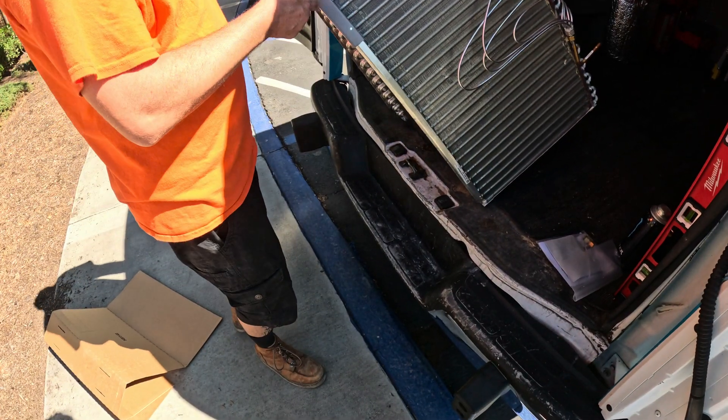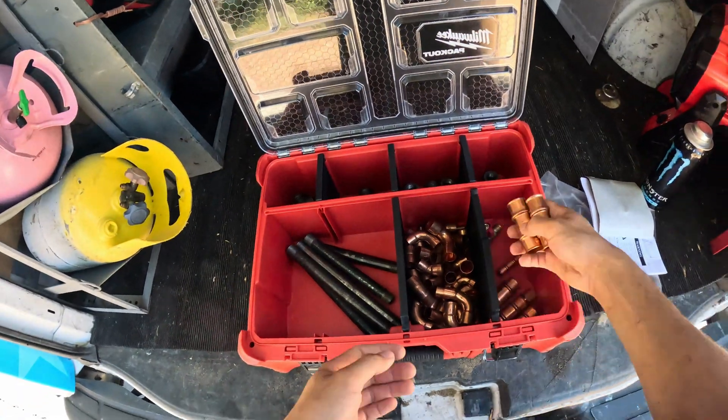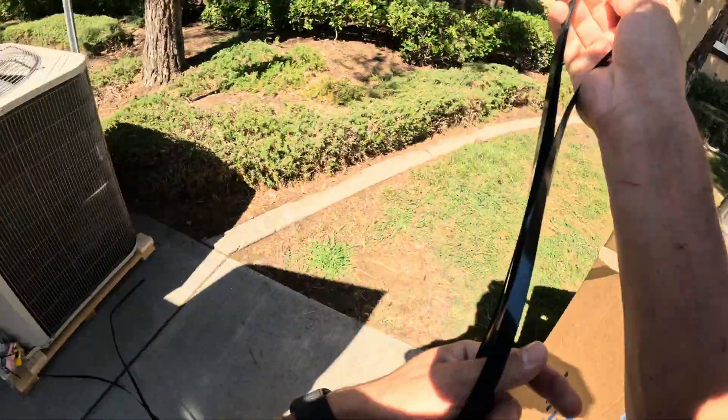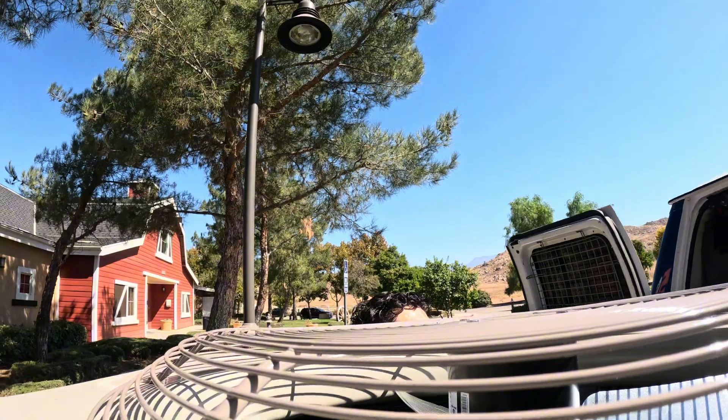This is the only one in the state of California that's compatible with my indoor unit. Sheesh — the only one in the state of California.